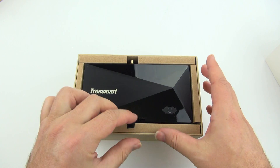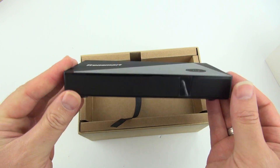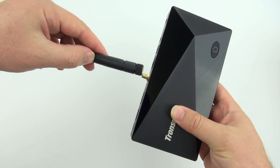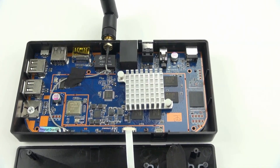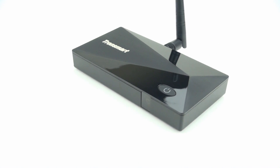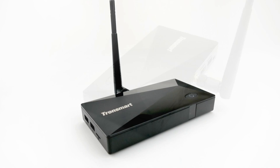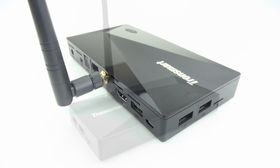Rivers here with some cool tech, and today I'll be reviewing the Tronsmart Orion R28 Pro. This is the first Android media player that I've tested that uses the new Rockchip 3288 CPU. This processor uses A17 cores instead of the A9 cores that we've seen in so many boxes in the past. So will this new CPU give us a big speed upgrade, and how much more performance will we see? We'll take a look at that, but first let's go over some of the features.